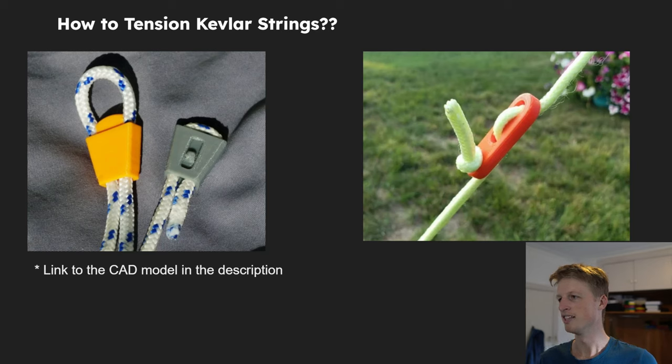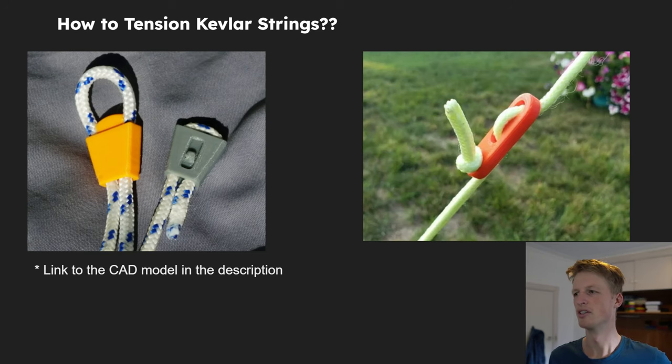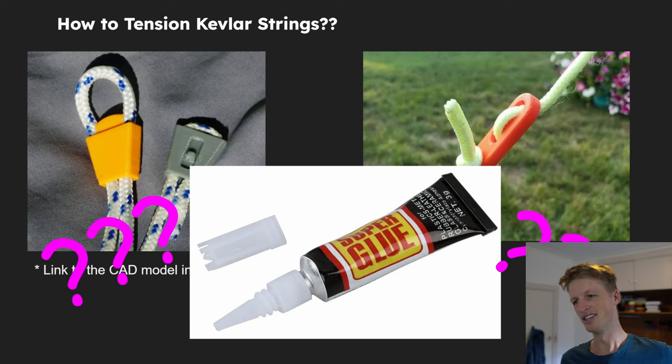Similarly, you might've seen these tensioning mechanisms used on tents for the guy wires. I think those are very good — I could put them in the middle of the strings and it'd be really easy to change the tension as I go. But similar concerns there because I think they will slip and I'm not sure if it would work. I could also just use superglue. It wouldn't make it adjustable, but it would be easy, and as long as I got it right the first time it would need no extra parts.